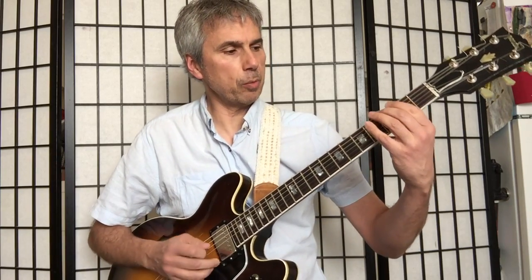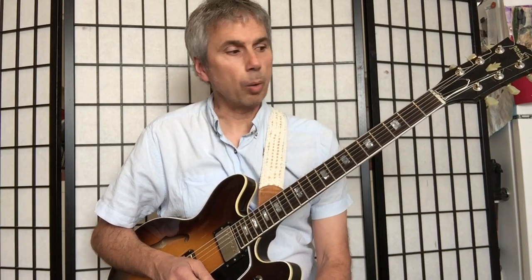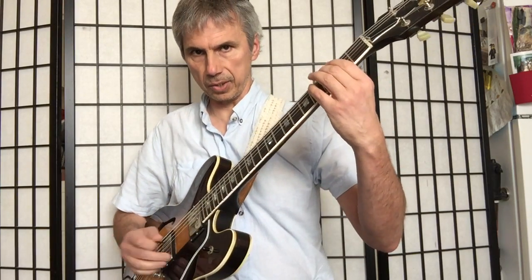We were playing everything first as quarter notes last time, then we doubled every note, and then we used alternate picking. Well, what would happen if we forced ourselves to continue with downstrokes only? We'll do fast or faster downstrokes instead of doing alternate picking.